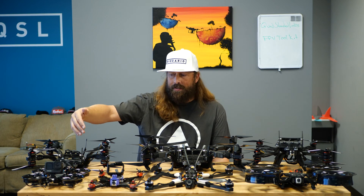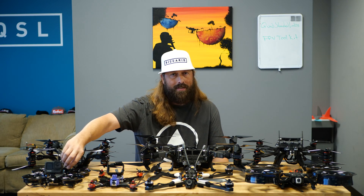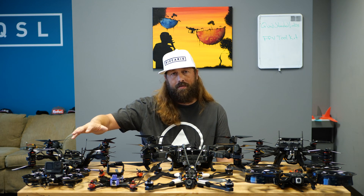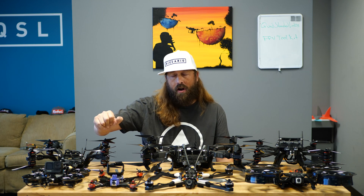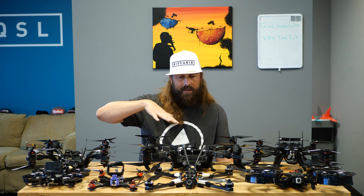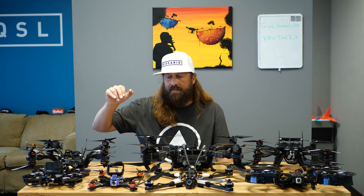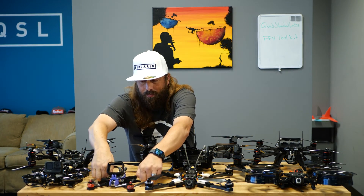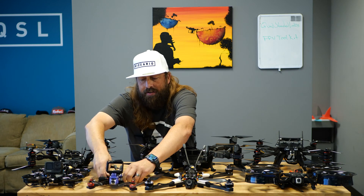We're going to start with the small stuff real quick, and we've only got a couple of examples. We can do some more in-depth reviews of different versions of different platforms we offer, but we wanted to focus on some CineLifter and some heavier lift stuff, so the small stuff is kind of a little bit more well-known already and understood.